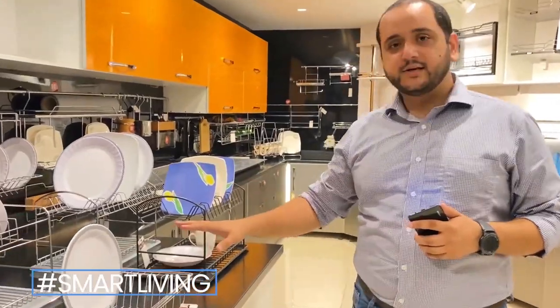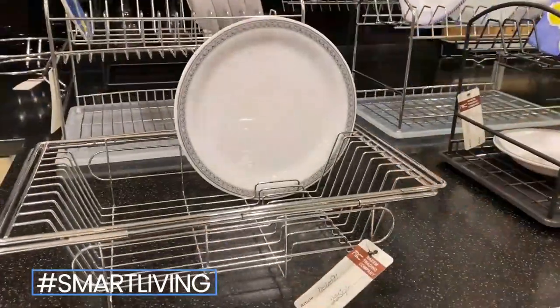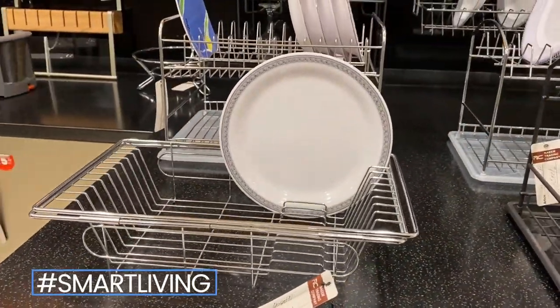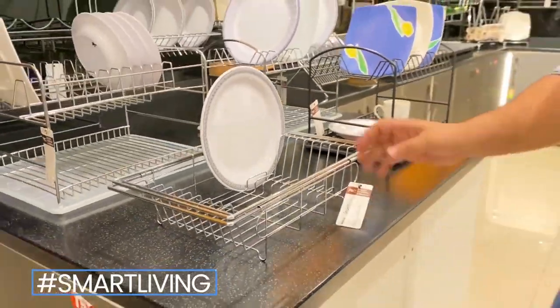First, we are going to countertop plate racks. This is specifically used in the sink area where you keep it. Its capacity is 10 plates. This is Chinese-made, stainless steel.